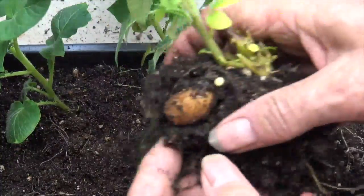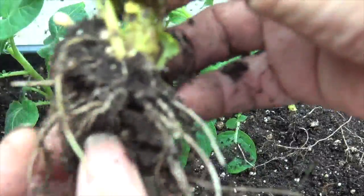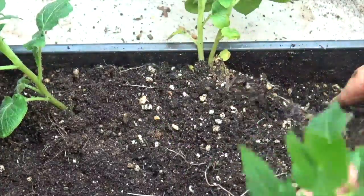Now had I had these set in the ground and given them some fertilizer and water, then those little potatoes would have grown on into big potatoes. But it's in the middle of winter, so I can't do that right now.